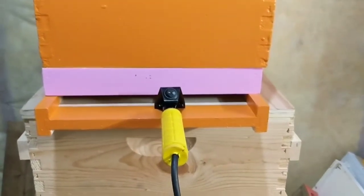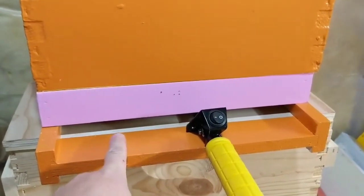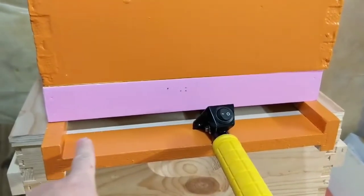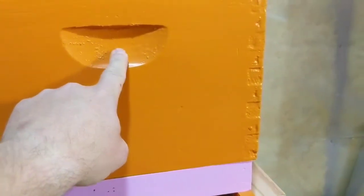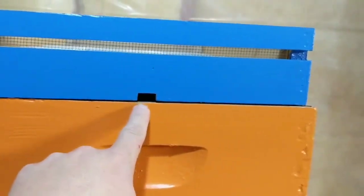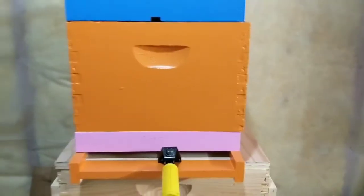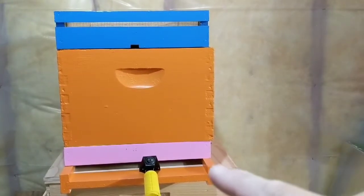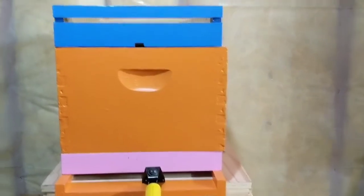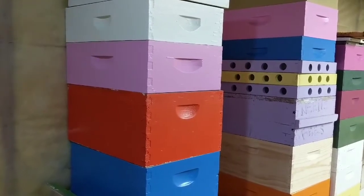One thing I have noticed on hives that have slatted racks is that the bees are less likely to use the lower entrance. Most of my hives have a center hole, and if that center hole or a Villvalde hole entrance is there, they don't like to use that lower entrance on the hive as much as they do when the box is just sitting on a board. So whether you're running singles, doubles, or doubles with honey supers, however you do it...